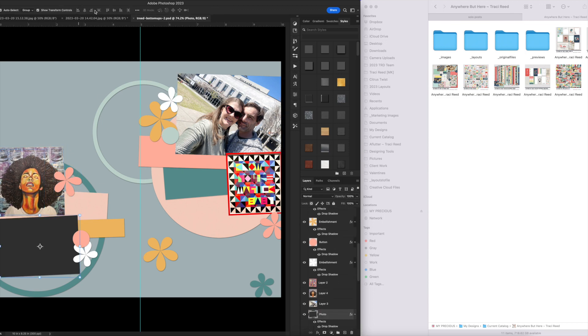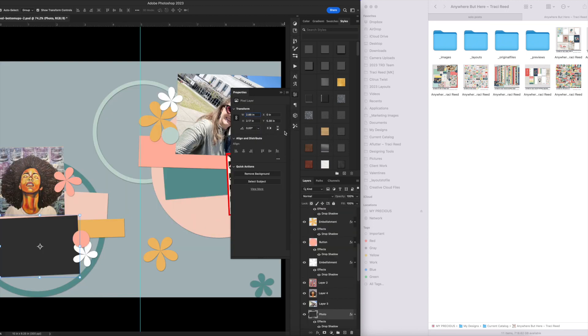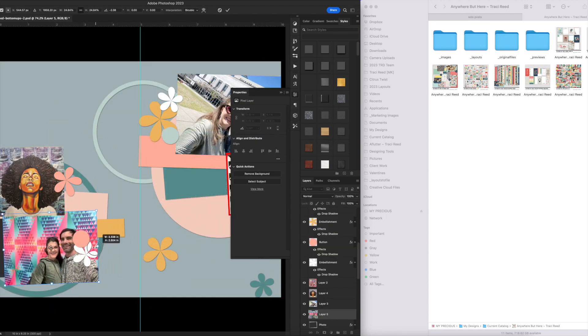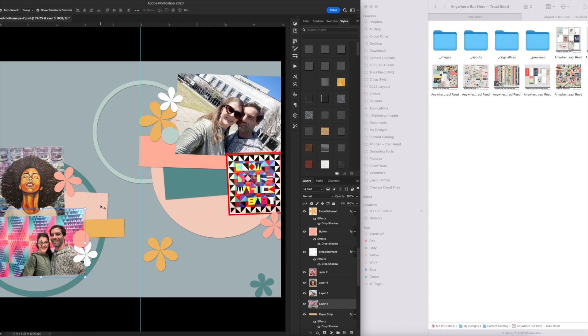When you use templates for paper scrapbooking, you're basically using them as cutting files, and that's how I'm approaching this page. Everything — all the paper spots, all of the rings and circles — I'm using them as cutouts for my Silhouette. I'll show you how to take them into the Silhouette when I'm done building this layout.